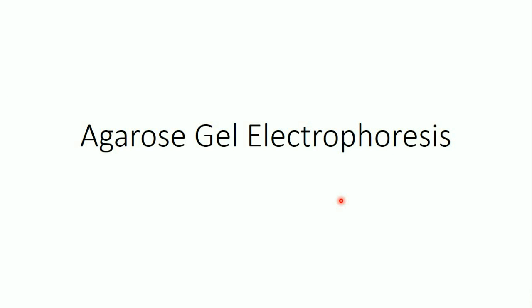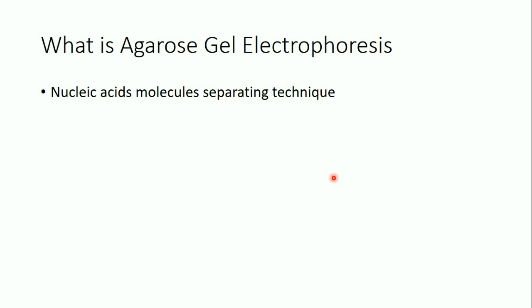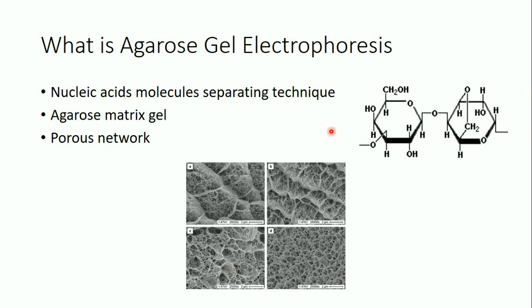In this video I'm going to speak about agarose gel electrophoresis. It's not a new technique — it's a very old technique — but it's still used today because it's very useful and important. Agarose gel electrophoresis is a technique used to separate nucleic acids, DNA or RNA samples. It uses an agarose matrix gel composed of agarose, which is a kind of sugar. When the agarose molecules are bound together they form a porous matrix or porous network — the agarose gel. The pore size in the agarose gel depends on the concentration of the agarose solution.